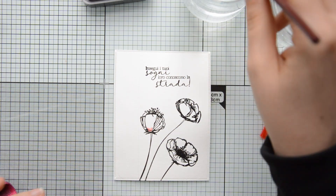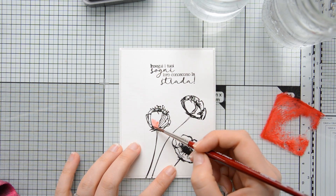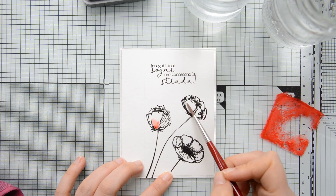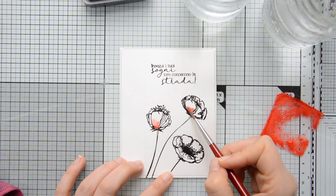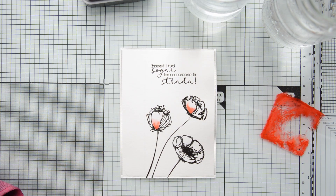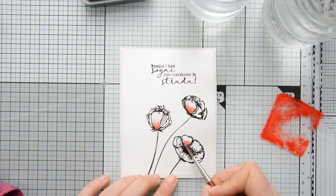As I mentioned, I will be doing some watercoloring to color in my images, and today my medium of choice is Distress Oxides. I pressed the Festive Berries ink pad on my glass mat, activated the ink with some water from a spray bottle, and then started painting my flowers.